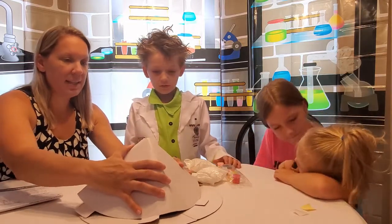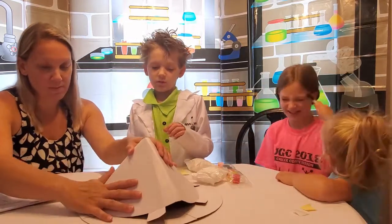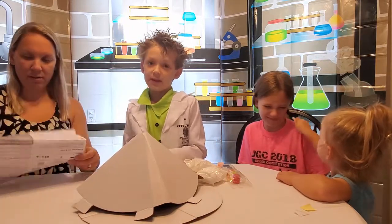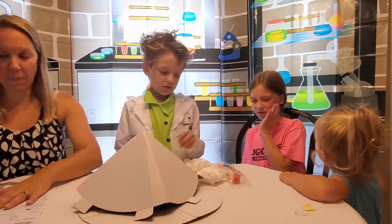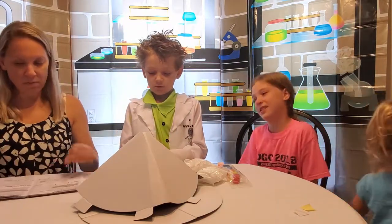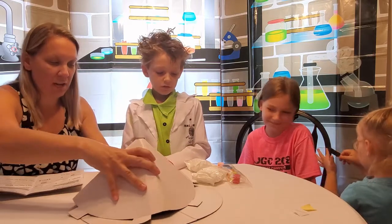Not exactly the easiest volcano. We made a small volcano. We built our volcano, and now we have to wrap our volcano.